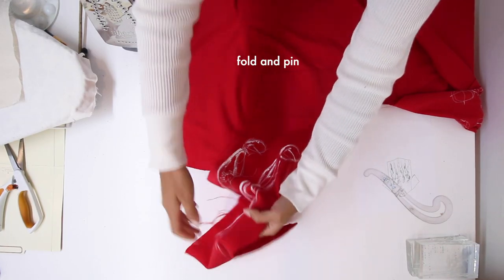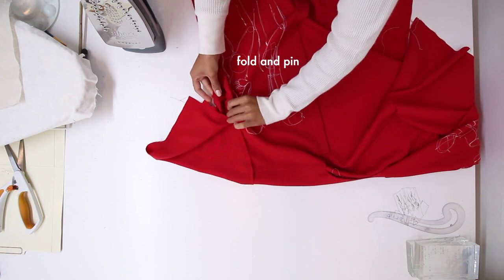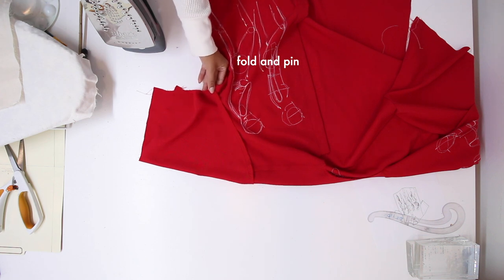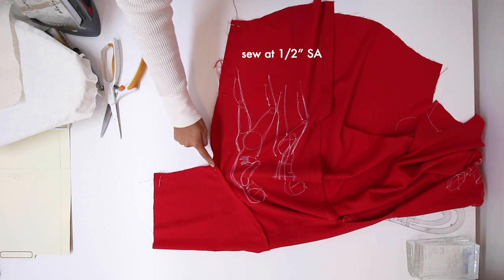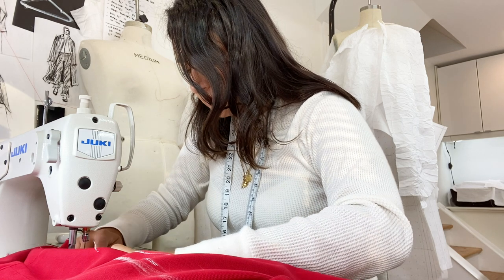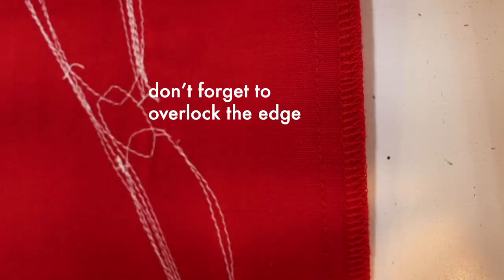Fold the shirt and pin, making sure that the seam right there is matching — super important. Then sew at a half-inch seam allowance and don't forget to overlock that edge.